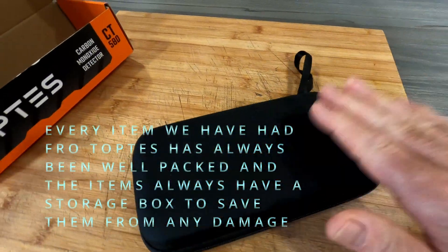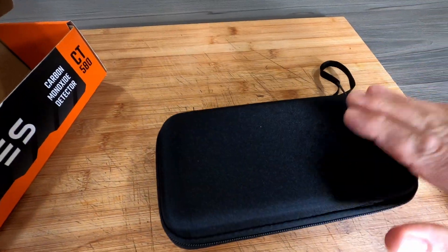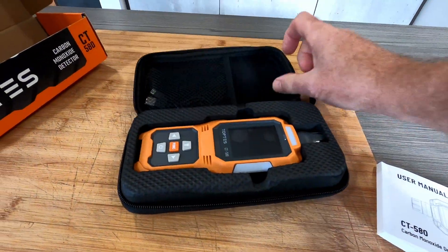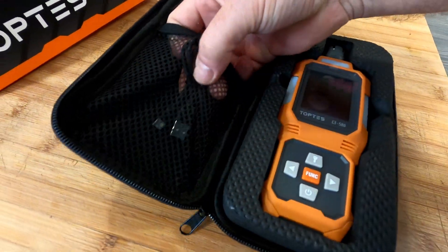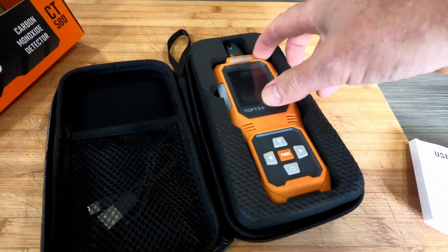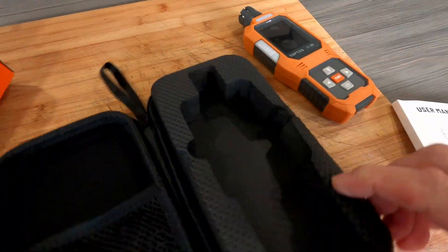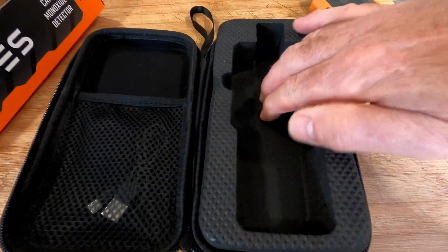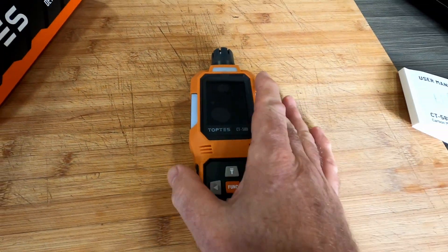As you open the box it comes in a nice hard zip case, which will protect it. Inside, there's a little USB-C charger cable, and the actual machine itself is tucked in nicely in a foam insert to protect it.